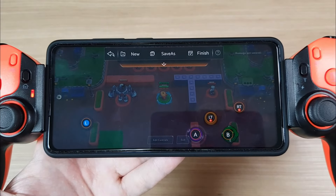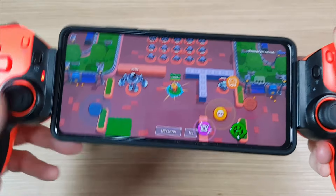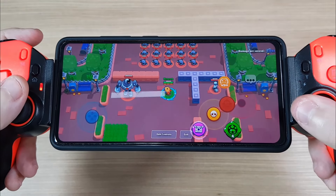And since the analog sticks are good and have no dead zones, this controller is a pretty good option to play touch-based games.